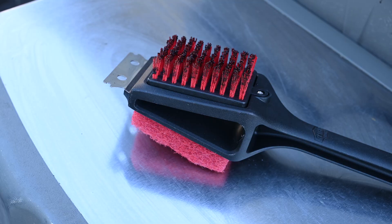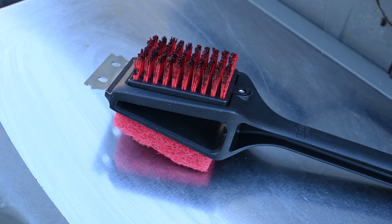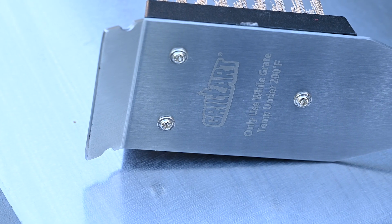If you've found something that works really well for you, leave it down in the comments. This plastic one can't be used when the grill is hot, and neither can the popular one from Grill Art, which says only use when grate temps are under 200 degrees Fahrenheit — and it's also a top seller on Amazon. I've tried scraping the grill when it's cold, and it just never works as well as when it's hot.